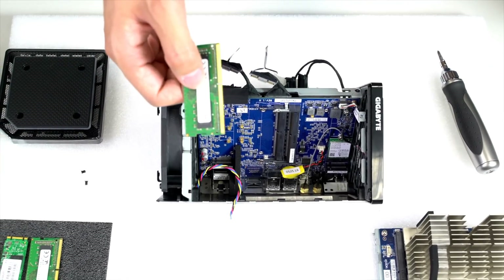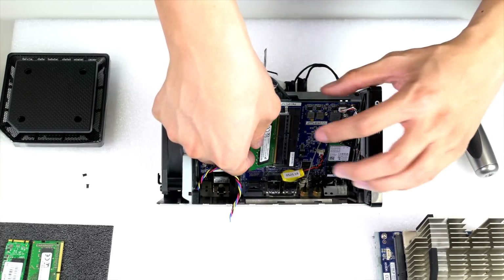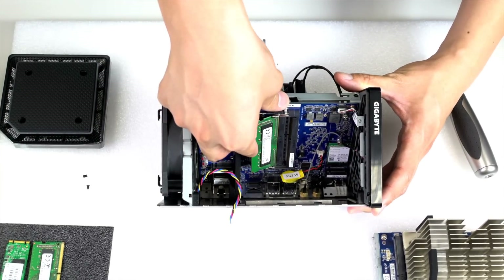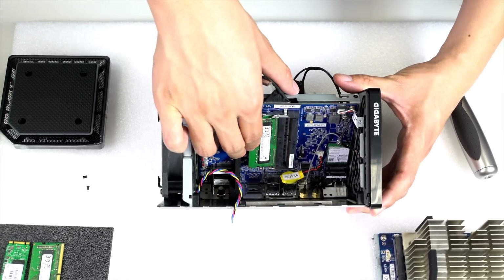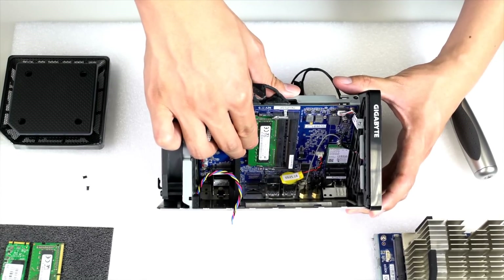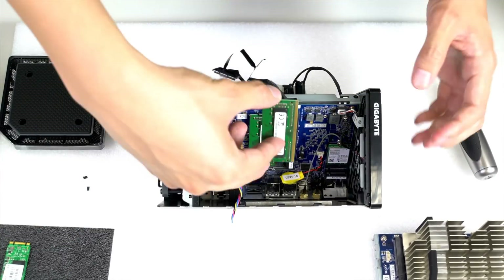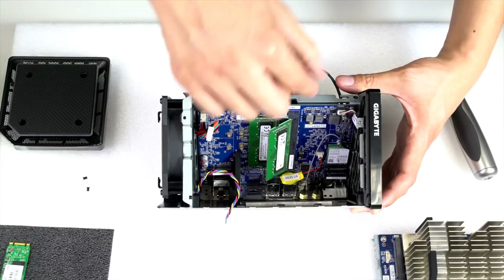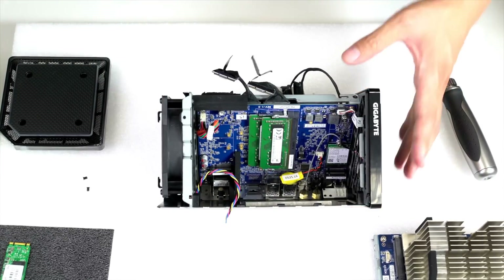To start with memory installation, again make sure you're using DDR4 modules. Before forcing the module in, make sure the notches on the module line up with the notches inside the slot. Once you're sure it lines up, press it in at an angle then press down firmly — you'll hear the locking mechanism hold the module down. Repeat for the second module: align the notches, seat it at the angle, press down firmly, and both modules will be locked down.